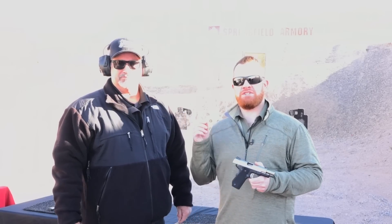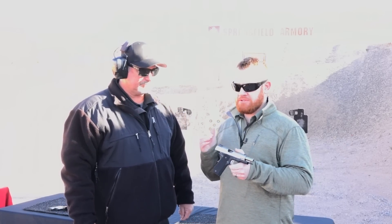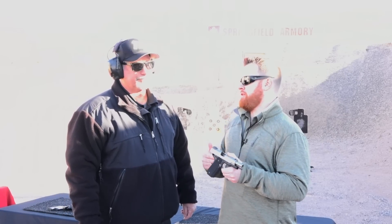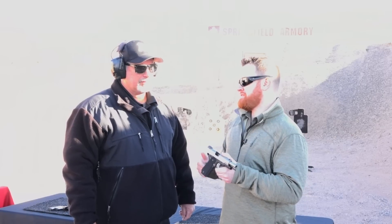I'm Joe Curtinbach with American Rifleman. We're at SHOT Show 2017. I'm here with Springfield's Rob Latham. Rob, there's a lot of people who talk about the best way to grip a gun to shoot accurately, and I know you have some thoughts on this.